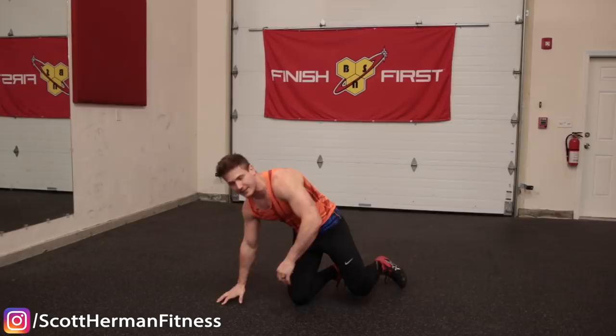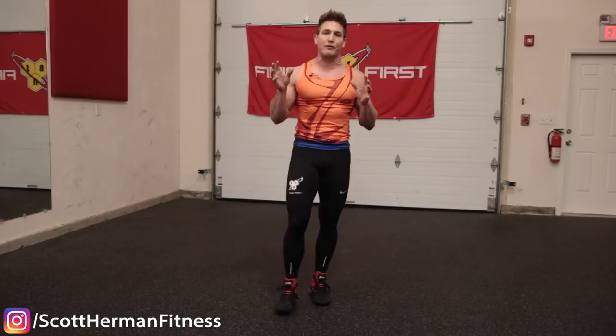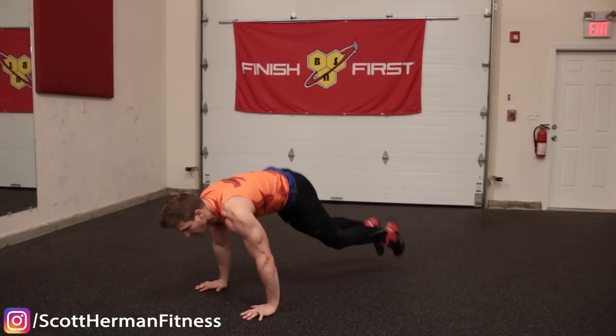Mistake number three is stiff leg dropping — just make sure you're bending those knees. If you start to get really tired, instead of skipping that part of the movement, take it back a step: literally bring yourself to the ground, then jump back to the plank position before doing the upper portion of the movement.